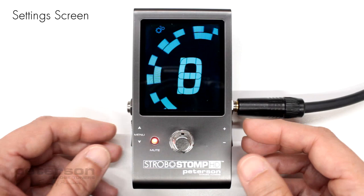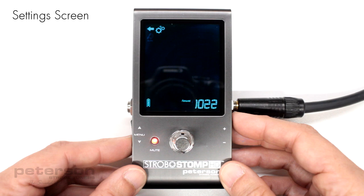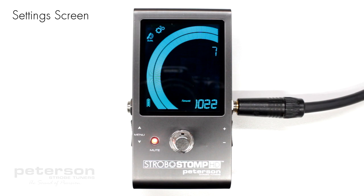When viewing the setting screen, inaction will eventually revert back to the tune screen. However, after adjusting a parameter using the value plus and minus buttons, inaction for just a few seconds will revert back to the tune screen.